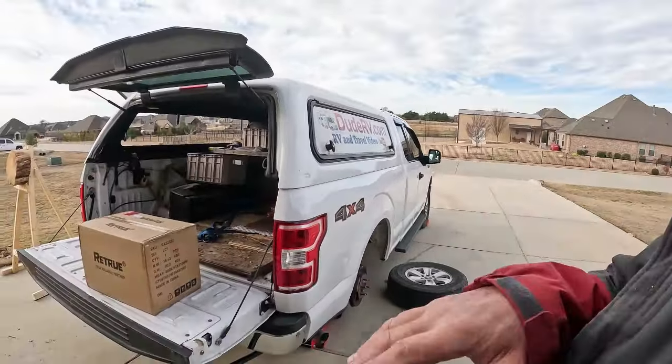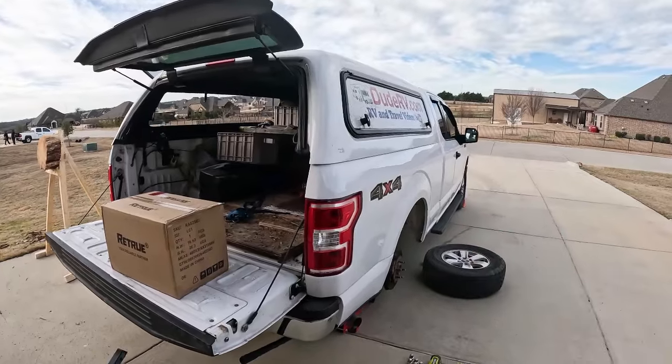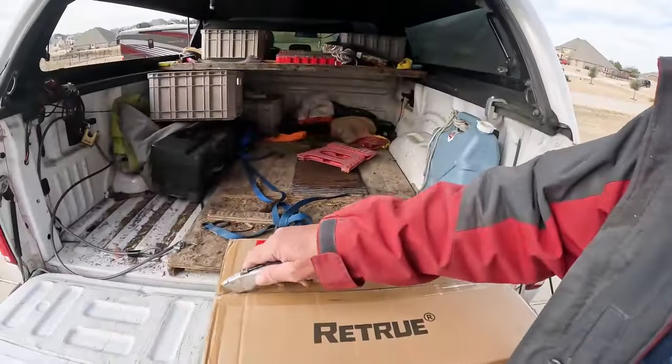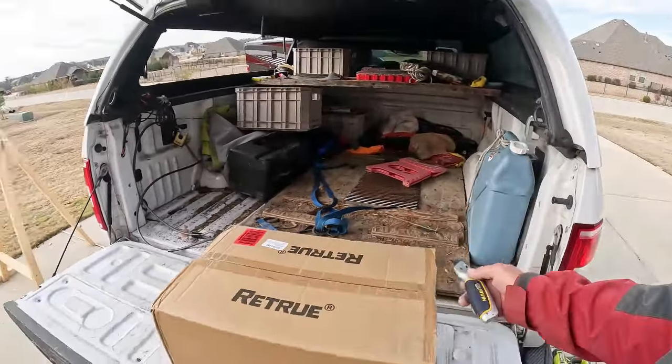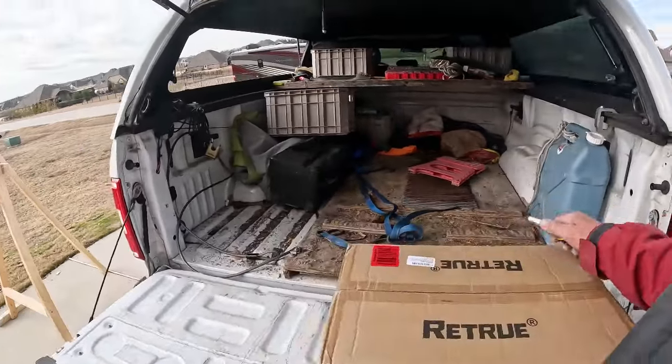And when I'm pulling the trailer — and I've been pulling the trailer a lot lately, moving stuff down to the 10 acres — when I make those trailer runs, she squats. So when Retrue reached out to me and asked if I would be interested, I said oh yes, I would.